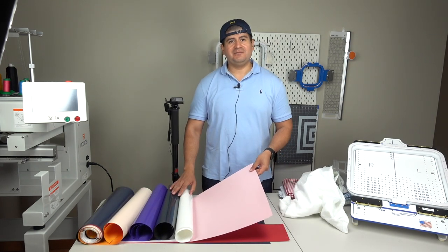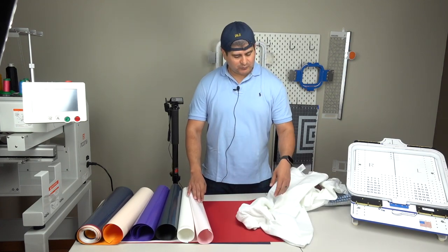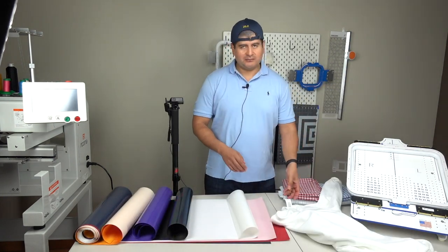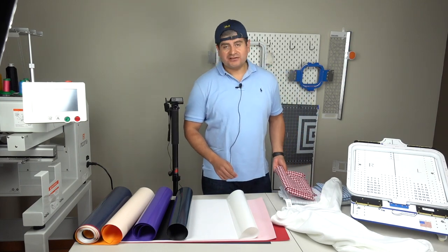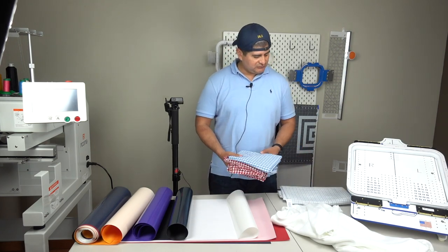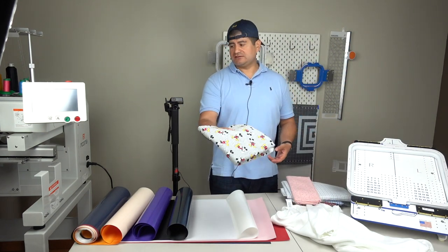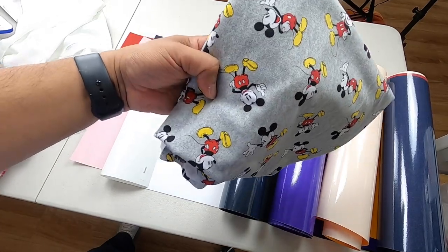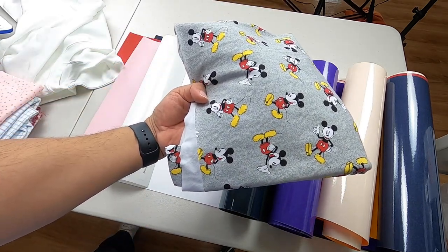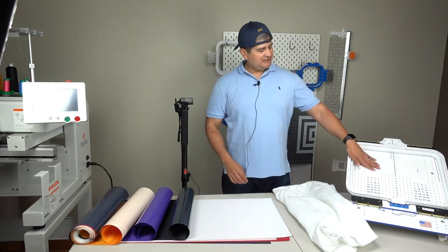We have the pink — always one of the favorites — and of course the red, which would actually look pretty good with the white. Then you've got the dark blue. The cool thing about appliqué is that you can switch up the colors and fabrics however you want. You always have your checkered colors — the reds, the blues, the baby blues, or of course the Mickey Mouse. We could go with the Mickey Mouse; the Wu-Tang symbol with the Mickey Mouse would actually look pretty cool. You always have options to work with.